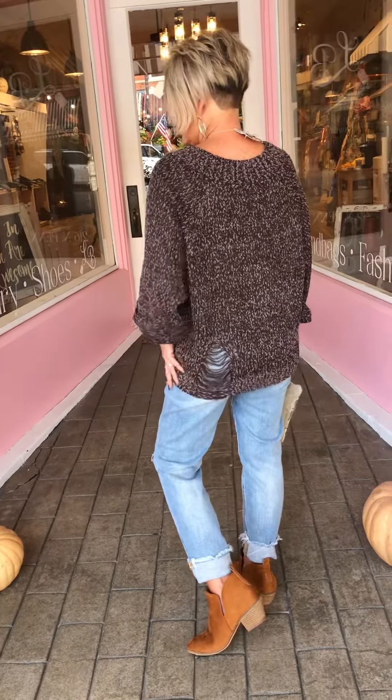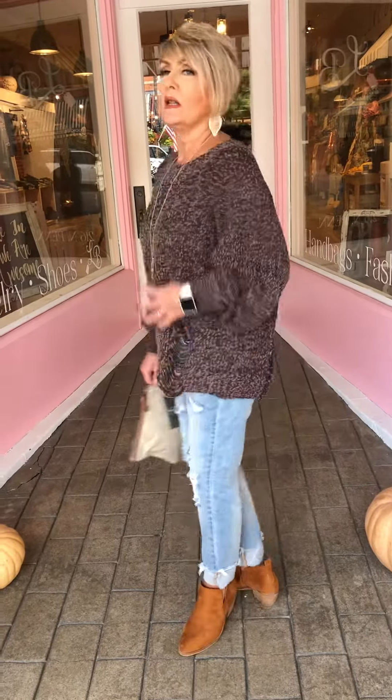It's distressed in the back as well. I think it's a true-to-size fit. I have on a small, it's a little oversized, but what sweaters aren't really anymore? So I do think that you would want to just order your normal size.